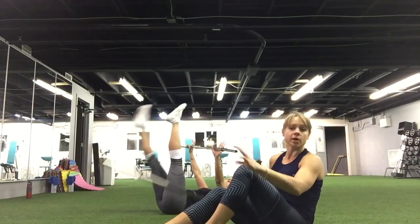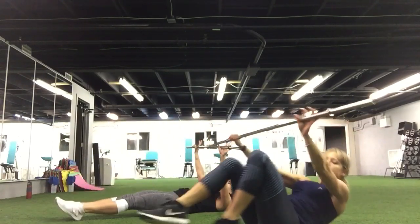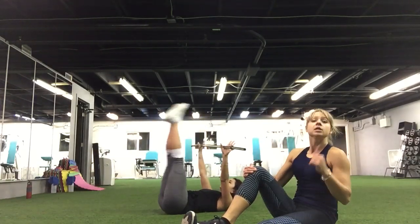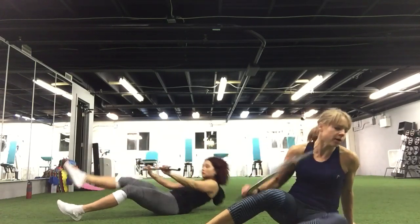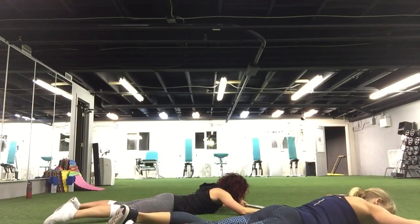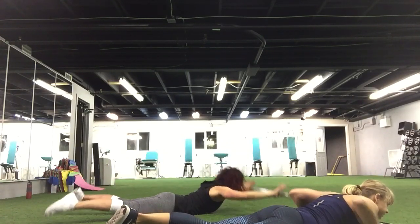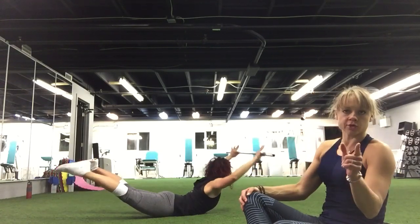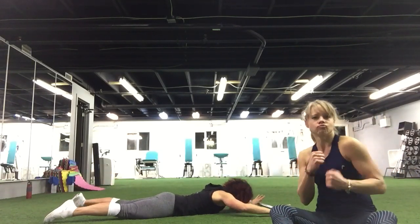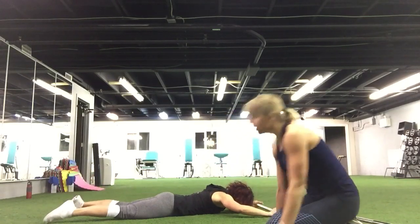Good job. If you want to make it harder, you can work both legs. Seven, six, five, four, three, two, one. Excellent job, last move — back extension. Here we go, up and down, up and down, keep going. Again, if it's too hard, just one leg at a time. Ten more seconds. Five, four, three, two, and one. Excellent job.